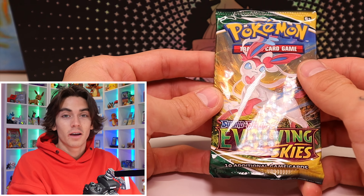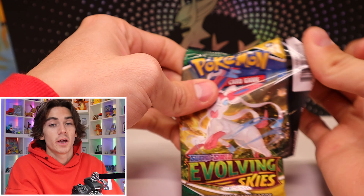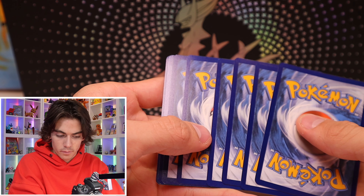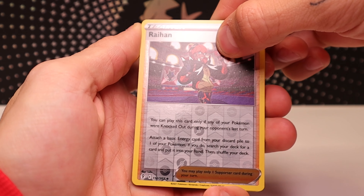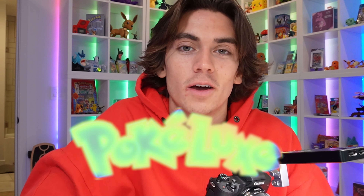Last pack of the opening. Make sure you smash that like button, guys — I do appreciate all the support, goes a long way. One, two, three, four, five, six. All right. Can we do it on the channel? No. That'll be it. Guys, thank you for watching. We pulled absolute bangers. Smash that like button, subscribe if you haven't already, and I'll see you in another video. Pokelux is out, baby. Let's go.